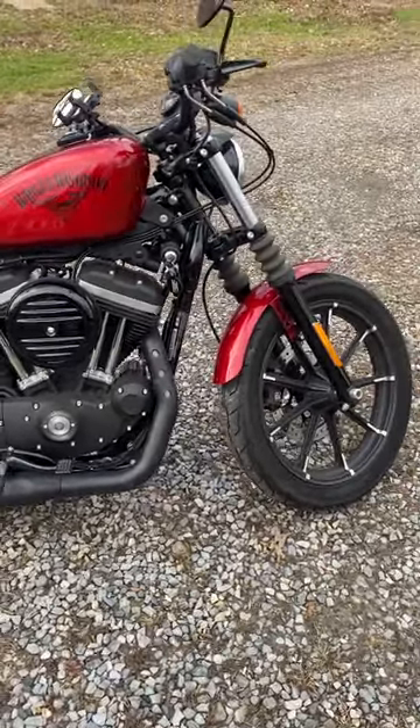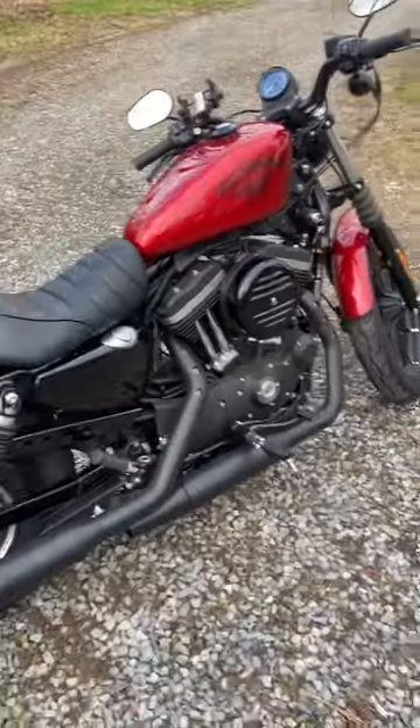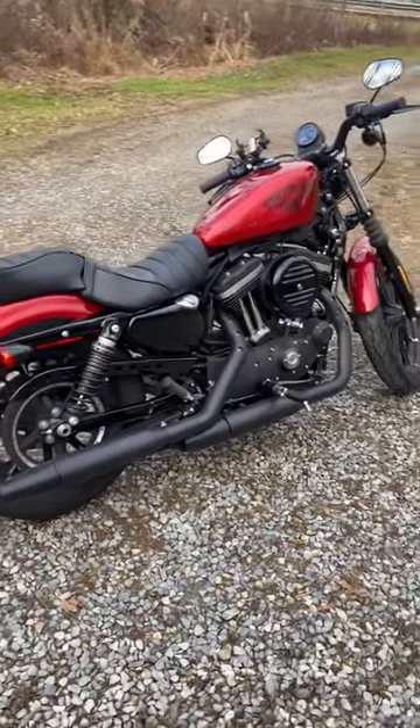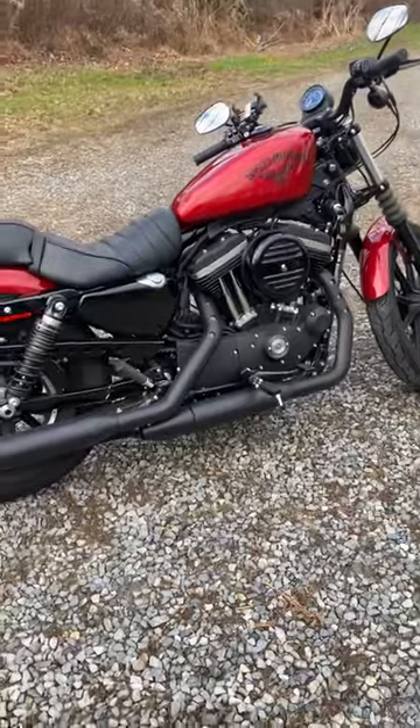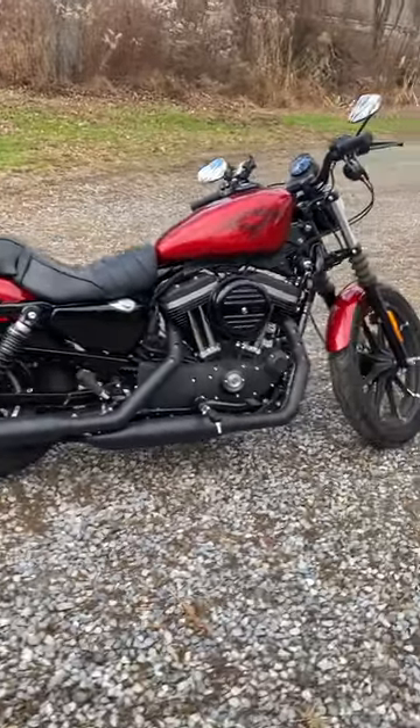Maybe I'll make a video soon once those parts start to come in. Overall, I like this bike. A lot of people say it's a small bike and they outgrow it, but I feel like once I do the stage one setup to it, give it a little bit of oomph, I think it'll be perfect. It's a light bike, just kind of cruising around the back roads with.